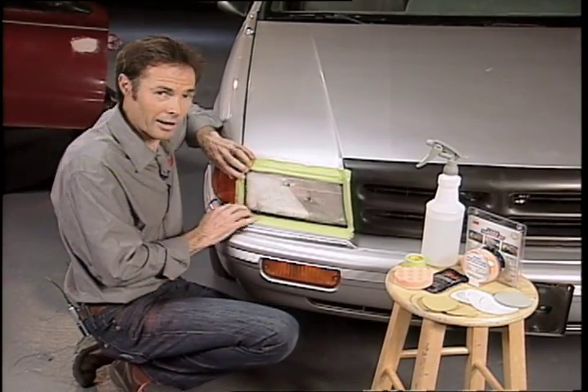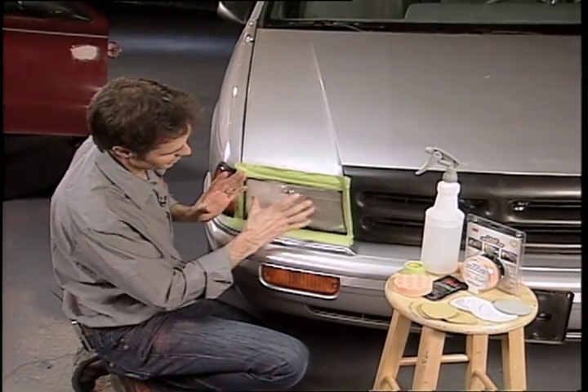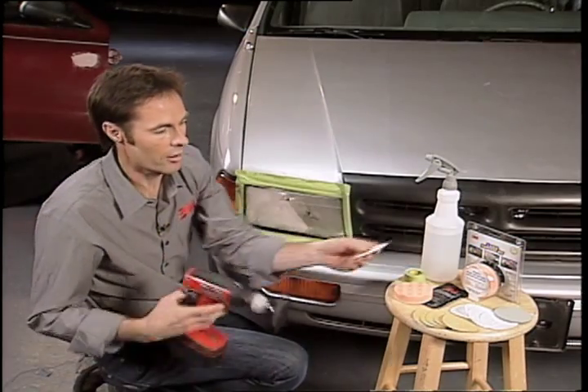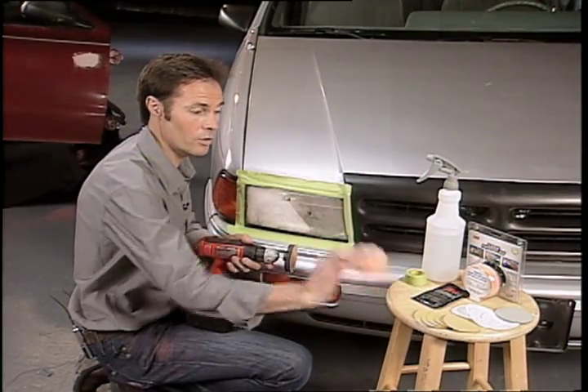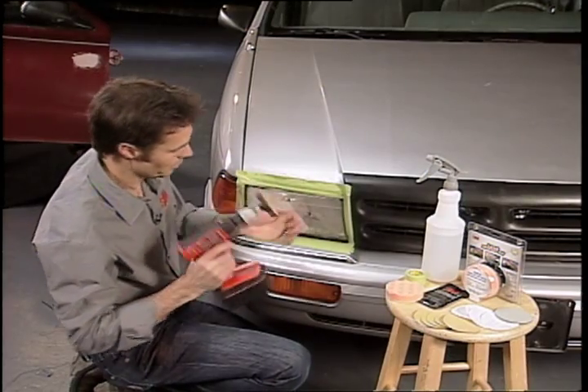When it comes to restoring a headlight lens, it's really simple. This is the process — you can see the demonstration here. Using this kit, you start off by using the sandpaper. So there's a sanding process, a refining process, and then we'll use the pad with the rubbing compound to bring it back to life. It's very simple.